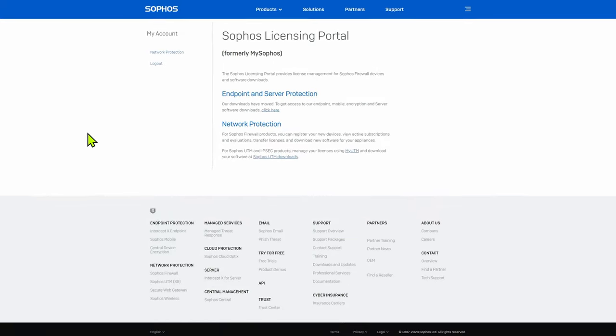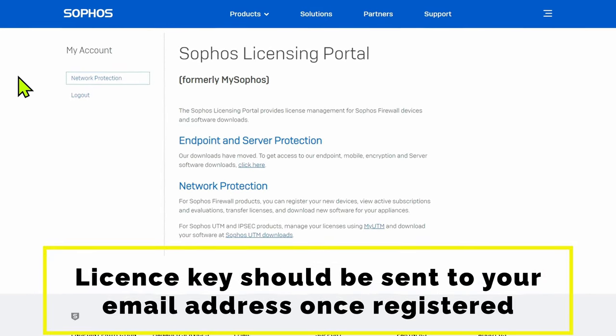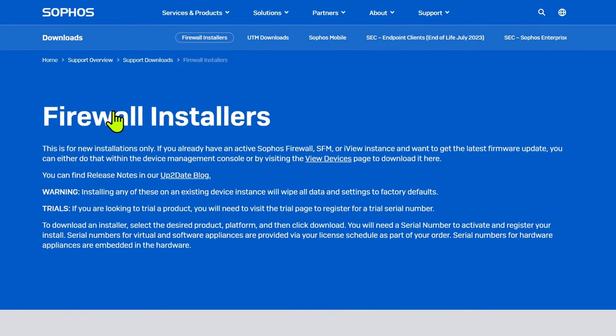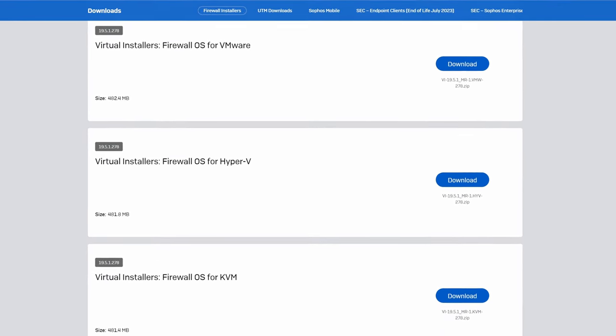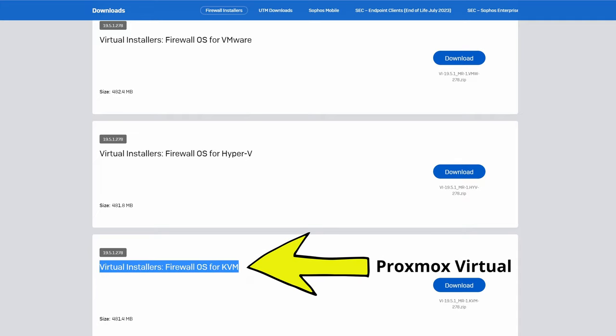Let's get serious and down to business. The first thing you're going to need to do is go to the Sophos website and create an account. Once you've created this account, you need to get the license key for Sophos XG Home Edition. Once you've got that, go to the download section and download the ISO file to burn to that USB stick if you're doing the physical install. If you're doing the virtual install, you need to download the two corresponding hard drive images for Proxmox.